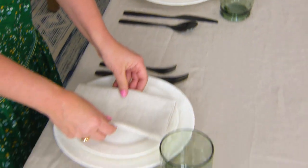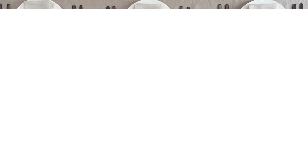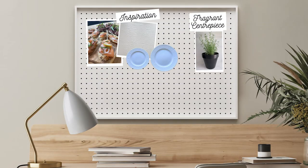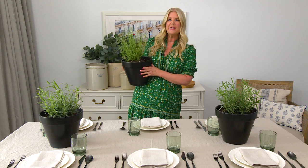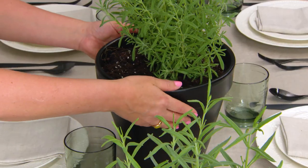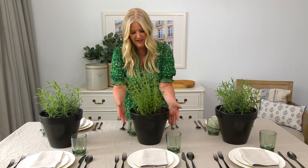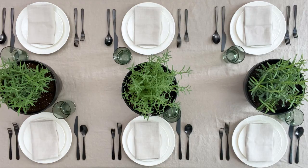A neatly folded napkin finishes each place setting. Time for a fragrant, pretty centerpiece. We're going to create the centerpiece for this table in layers, starting with these three matte black pots that I had sitting in our garage. I love repurposing items I already have in my home. I planted some really fragrant lavender in there and placed them on the table, equal distance apart.